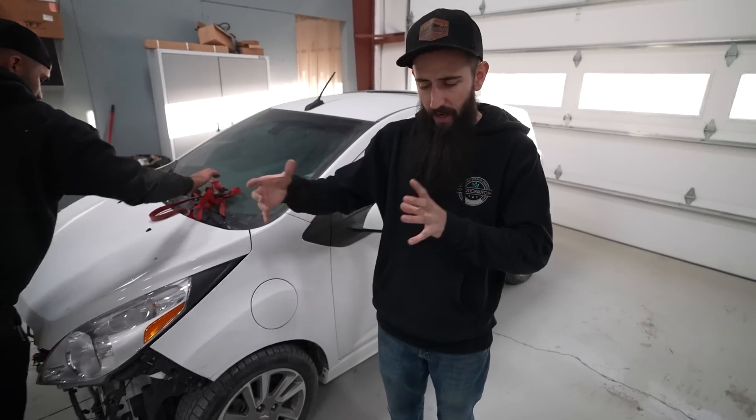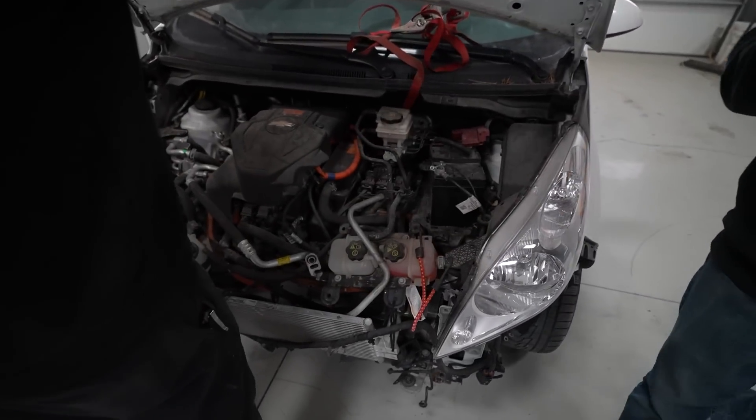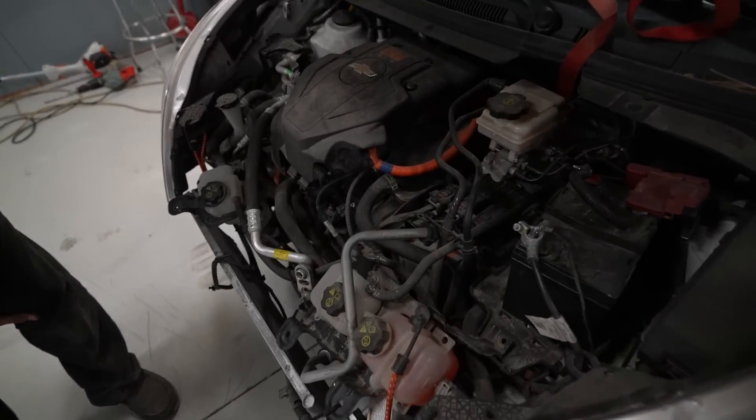I don't know anything about EVs, I've never looked into them. You'll see a little bit later in this video - we actually went to SEMA and saw a lot of EV stuff and kind of saw a lot of swap potential. I was just trying to learn about them. We know how to do things, but we have never done anything with an EV swap. This thing literally has everything we would need.